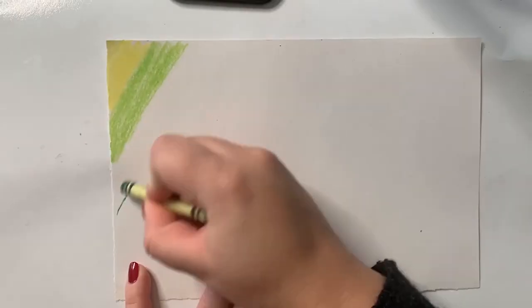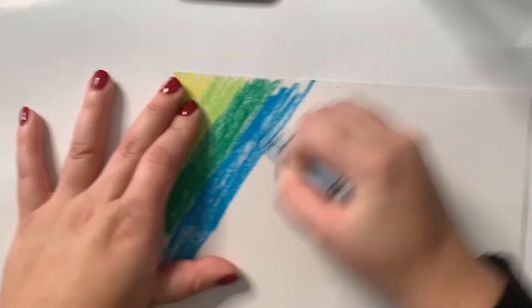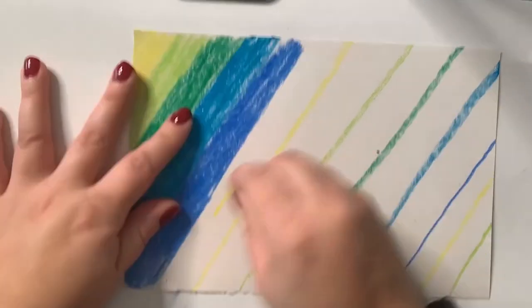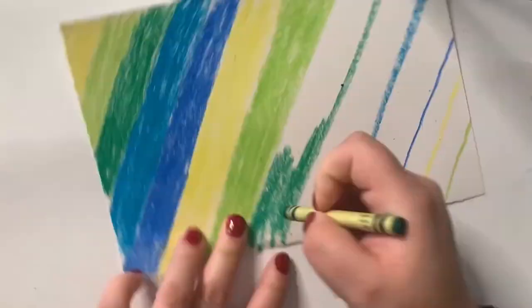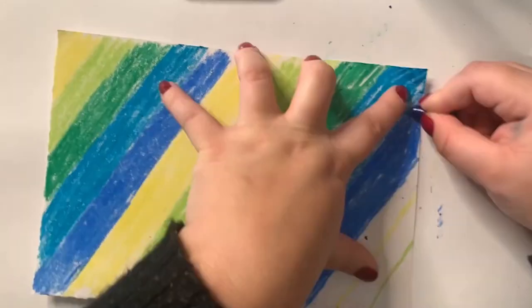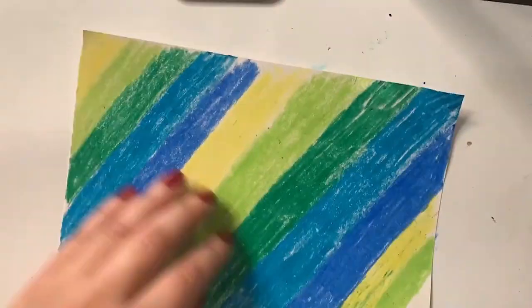What I do recommend is using a lot of pressure when you're coloring, because we want those vibrant colors to show — you want to press really hard on the paper. What might happen is you might break a few crayons, but if that happens you can still keep coloring. As you can see, I broke my blue crayon, but I can still color.